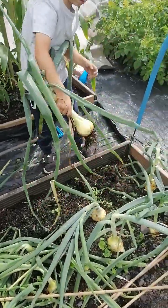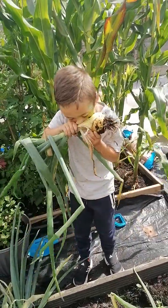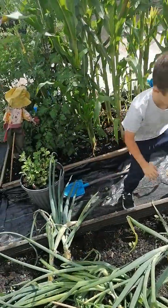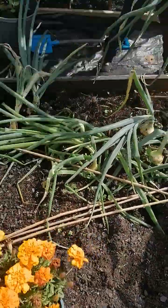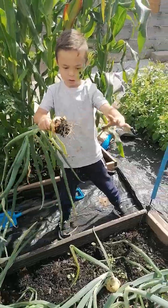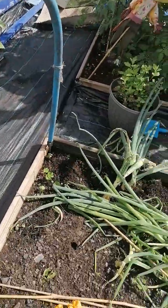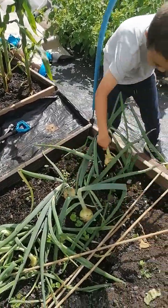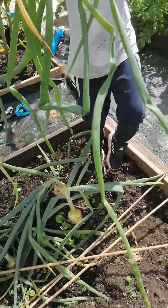I know you've grown these. It does, doesn't it? Here you come. Thank you. Here you come. I just have them there, that one. Here you go.